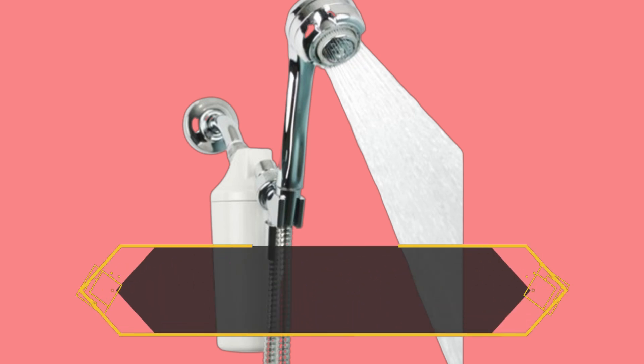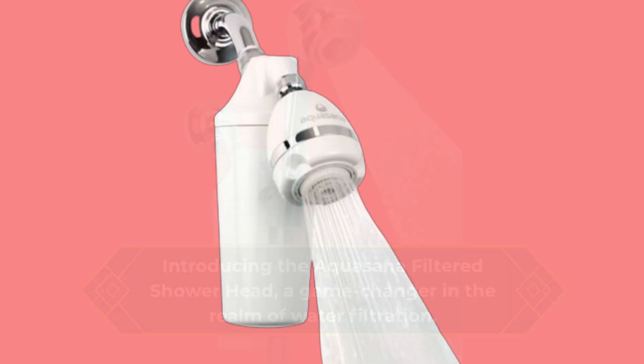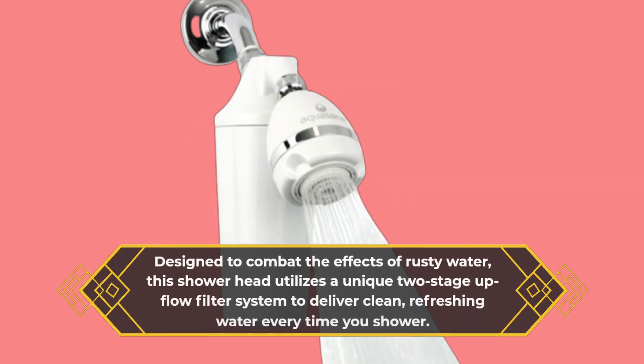Introducing the Aquasana Filtered Showerhead, a game-changer in the realm of water filtration. Designed to combat the effects of rusty water, this showerhead utilizes a unique two-stage upflow filter system to deliver clean, refreshing water every time you shower.